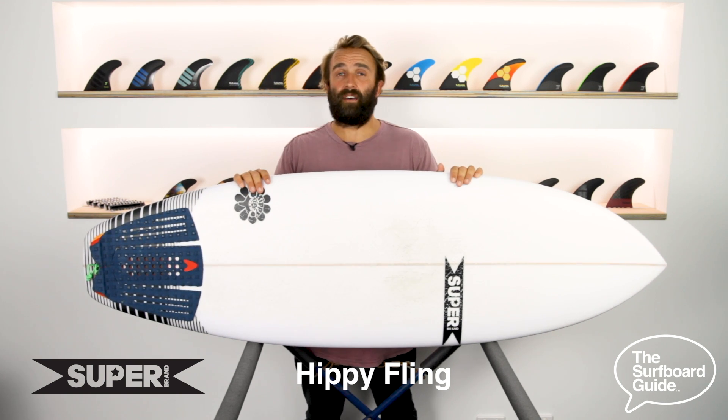The Hippie Fling I've been riding is a 5.6 and it comes in at 5.6 by 20.25 by 2.5 and exactly 31 litres.